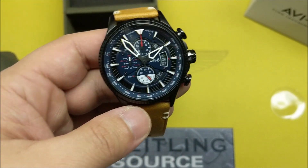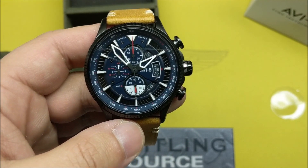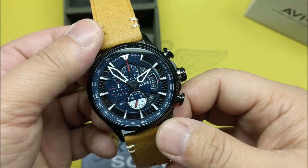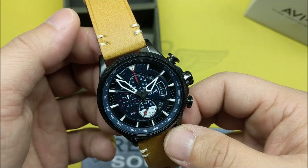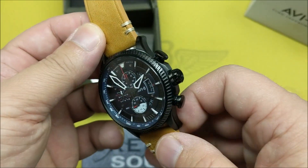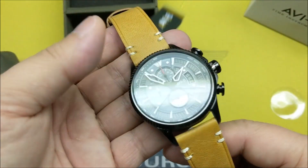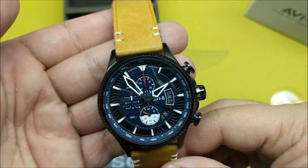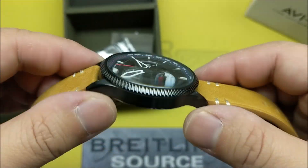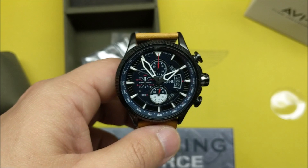At 180 pounds — I'm not sure what that is in US dollars, probably low $200s — the price is okay. It's not as good bang for buck as the Spinnaker stuff I looked at; I thought the Spinnaker Bradner was better value. But this watch has a different appeal — a slightly more complicated dial, more detail. There's definitely features that stand out. A lot of care went into the dial and case work, which I appreciate. Very cool watch.